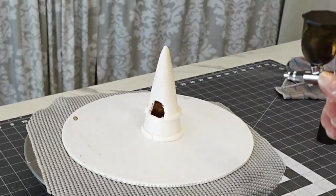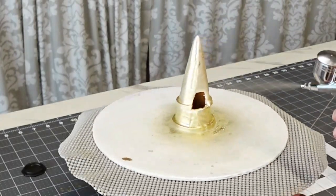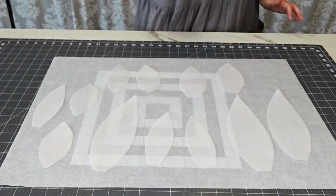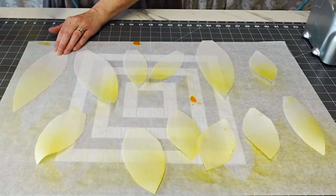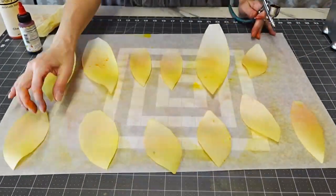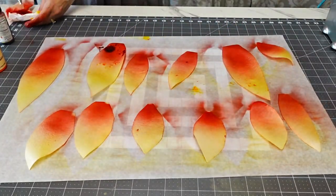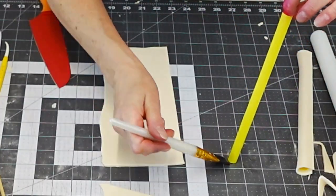Set the torch aside to dry. Once it had firmed up — maybe an hour or two, not overnight — I airbrushed it gold. That's gold luster dust mixed with everclear, used with my cordless airbrush. I'll add a link and there's a discount code in the video description. For the flames, this is wafer paper cut into long oval shapes — like lemons to me. I airbrushed those with yellow and then some red on the tips; where the red and yellow meet creates a nice orange tint. Set those aside to dry.